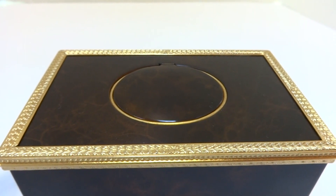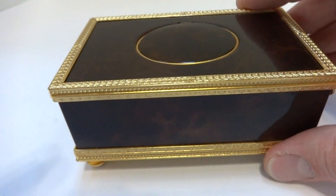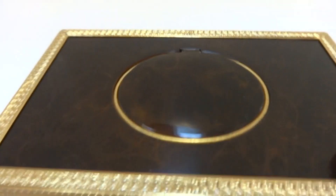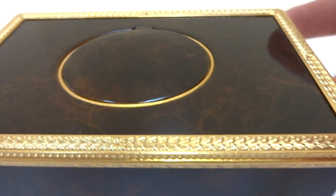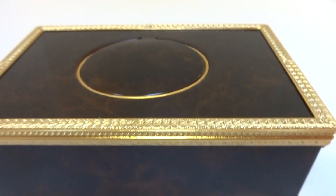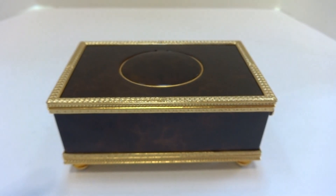Very sweet song. In summary, a Vintage Rouge Singing Bird Box with a burl-like enamel case with gold gilt chased borders in excellent condition. Take care.